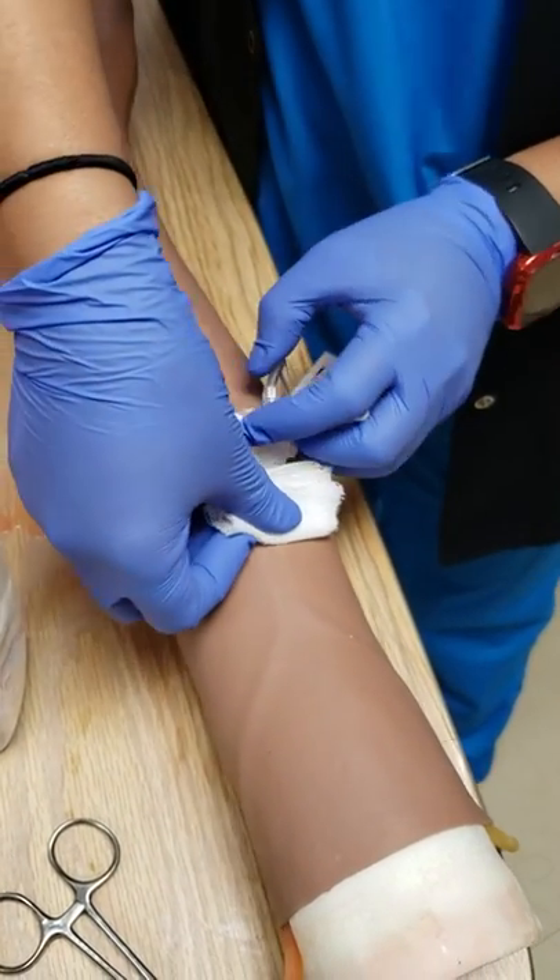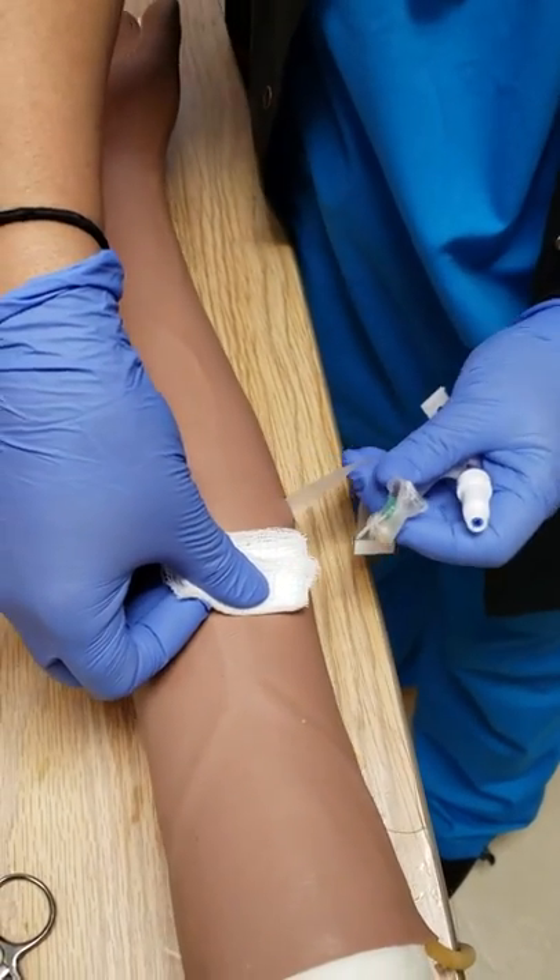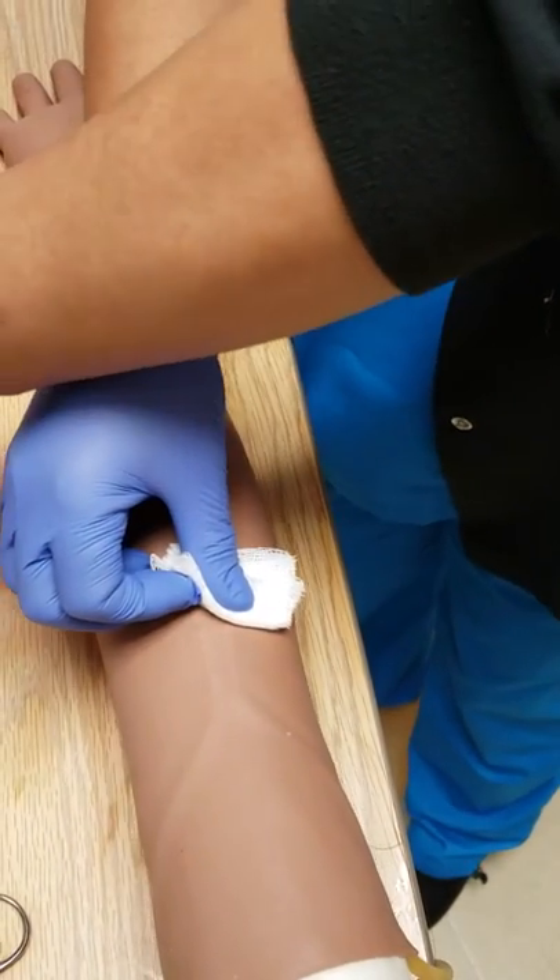Apply pressure on there and pull the catheter out. You should have the whole thing out. Put that aside.